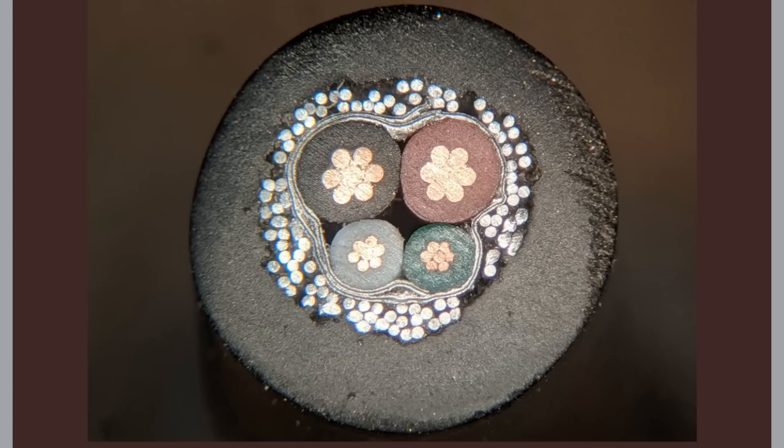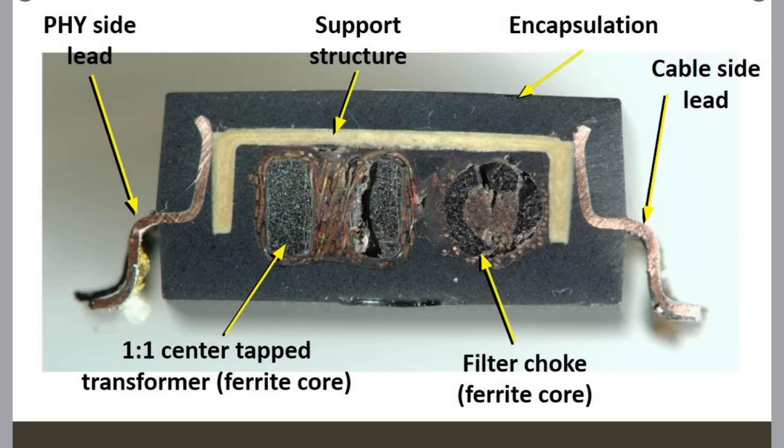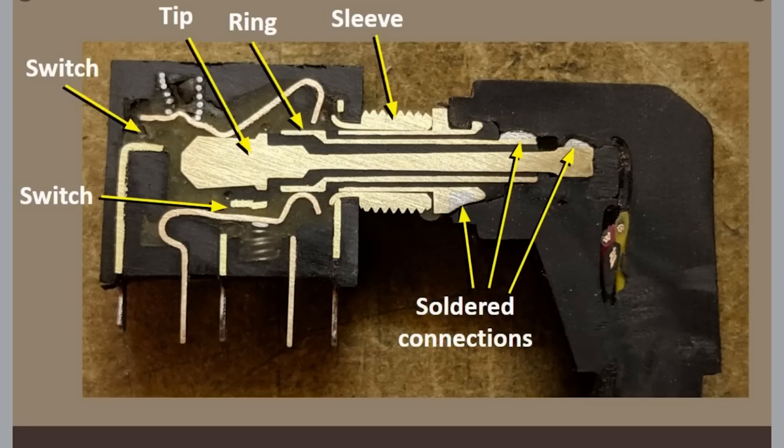Time for some tips and tools. On the TubeTime Twitter account, you can see a collection of all the electrical component cross section studies they've done, including cables, connectors, transistors, relays, and LEDs. A lot of these are painstakingly sanded down layer by layer until the cross section is revealed.